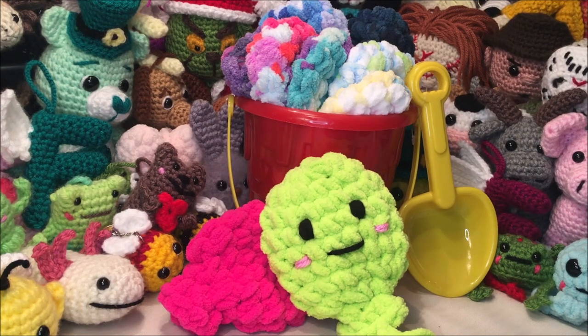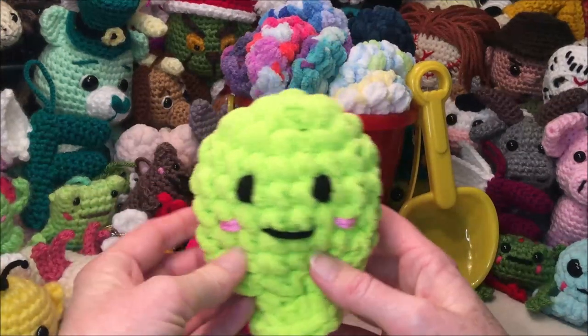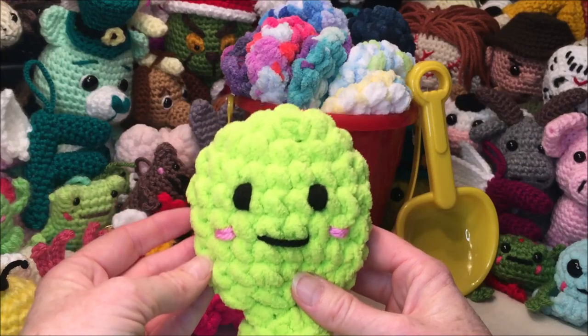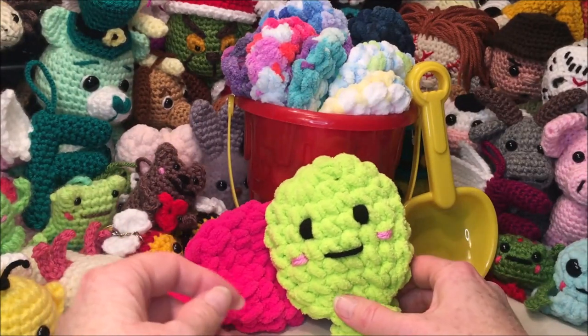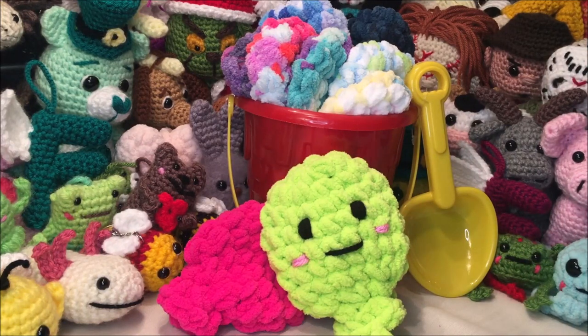Hello and welcome to my channel. Today's video we are going to be making these little reusable water balloons. They are a great environmentally friendly alternative to regular water balloons — no more filling each individual balloon, no more picking up little tiny pieces all over your yard. All you need is a bucket of water and you're ready to have some fun.